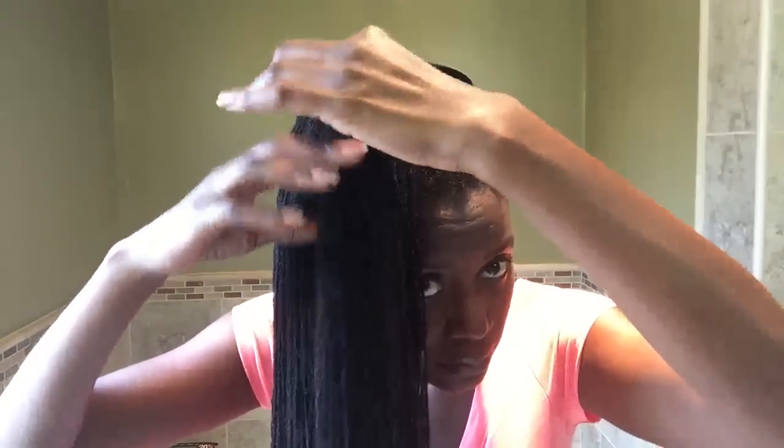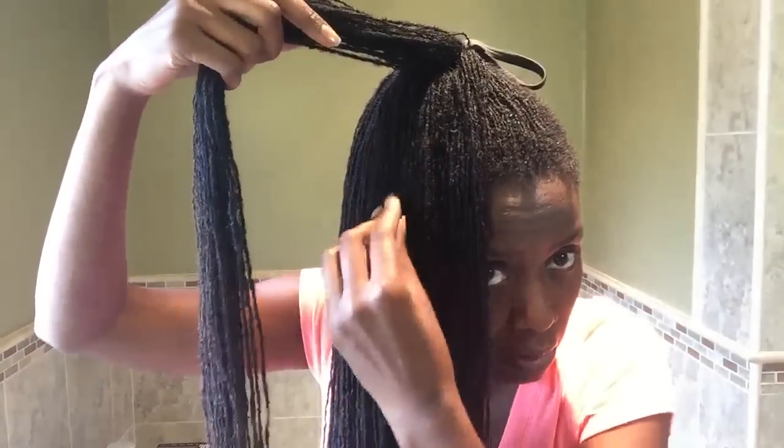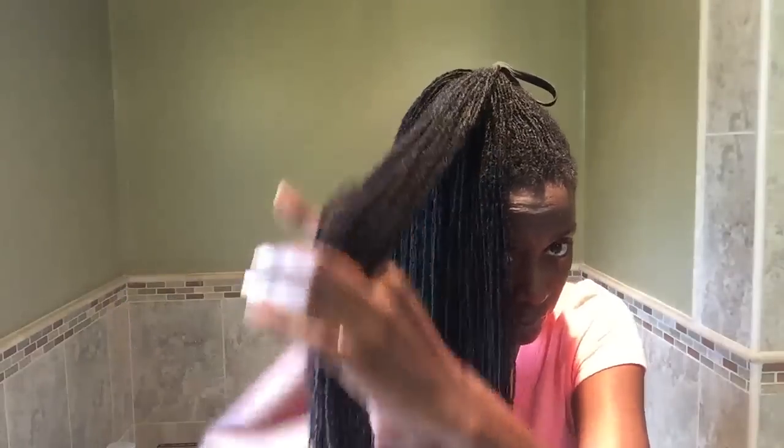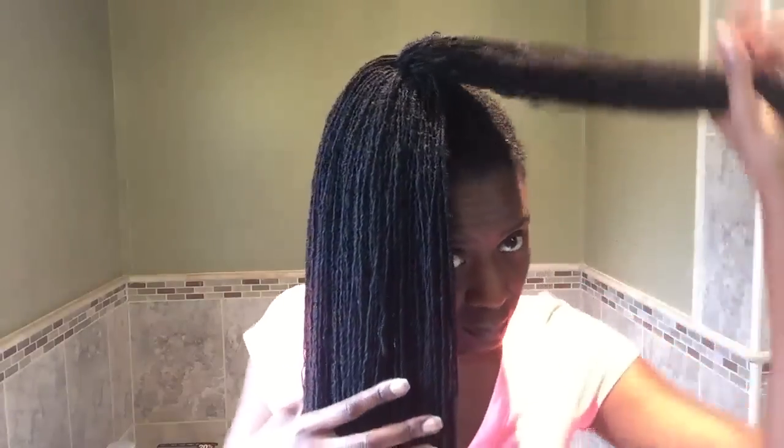Alright, now you have to smooth out your ponytail. If you have any short locks, make sure they stay within the ponytail so that the longer hairs cover them — I have some short ones in here, they may poke out. Okay, now you're gonna section off a piece of your ponytail. There's a short lock that gets tucked in there. I'm just smoothing out all the locks.